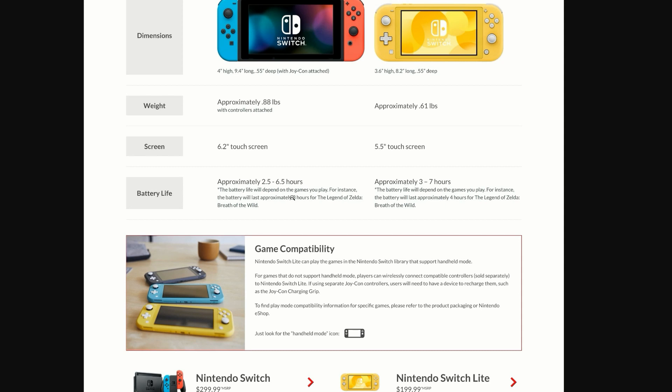The battery life is about 30 minutes longer on the Switch Light — 3 hours compared to 2.5 on the original. It's noted that battery life will depend on the games you play. For instance, the battery lasts approximately 3 hours with The Legend of Zelda, and around 4 hours using the Switch Light.